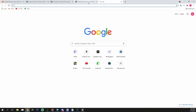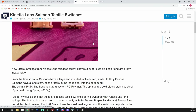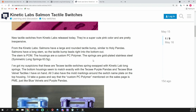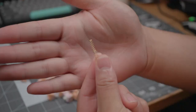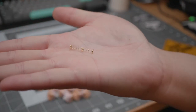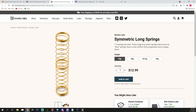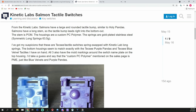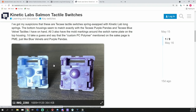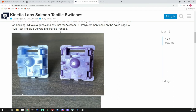He's usually really good about responding to questions about stock and things like that, so my inkling is he's trying to play this one close to the chest. However, looking on Keebtok, someone had a similar suspicion — that these are Texi tactiles spring-swapped with Kinetic Labs long springs. Looking at the slow spring, it seems almost twice as long as a normal mechanical keyboard spring for more uniform force progression and a snappy return. That user said inspecting the switches, they appear to be rebranded Texies with the exact same bottom mold as the Texi Blue Velvet switches and Purple Pandas, suggesting the custom PC polymer mentioned is PME, just like Blue Velvets and Purple Pandas.